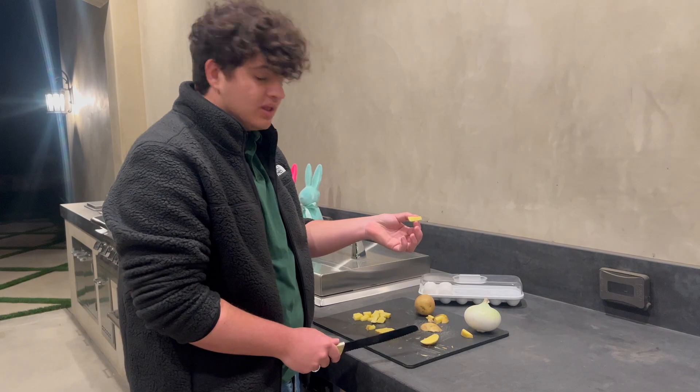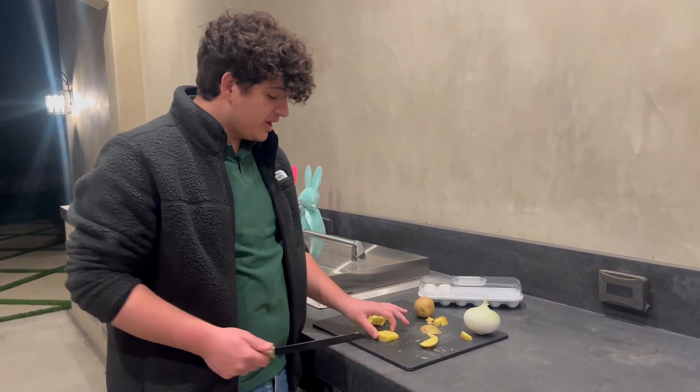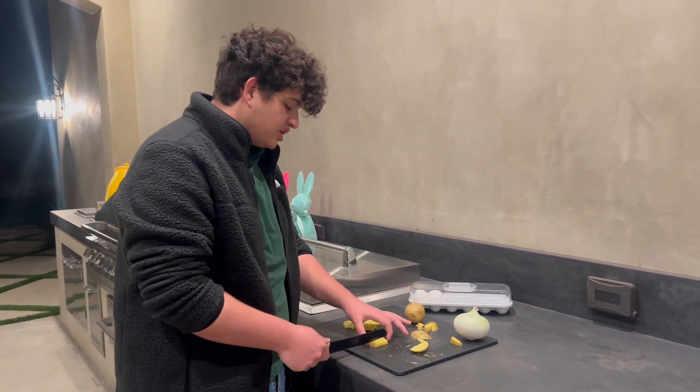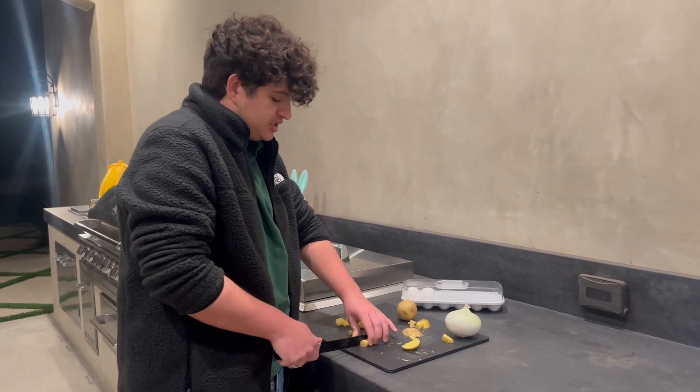Right now I'm cutting the potatoes so that we can make country potatoes. I kind of got it going with like little square pieces — the way I do it is you just cut the potato into squares. It's that easy, honestly.